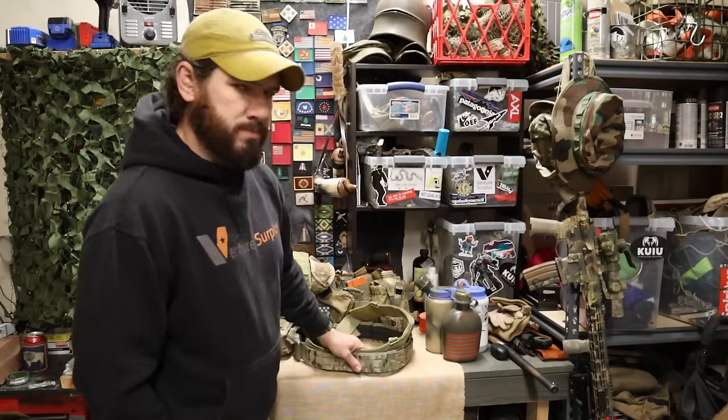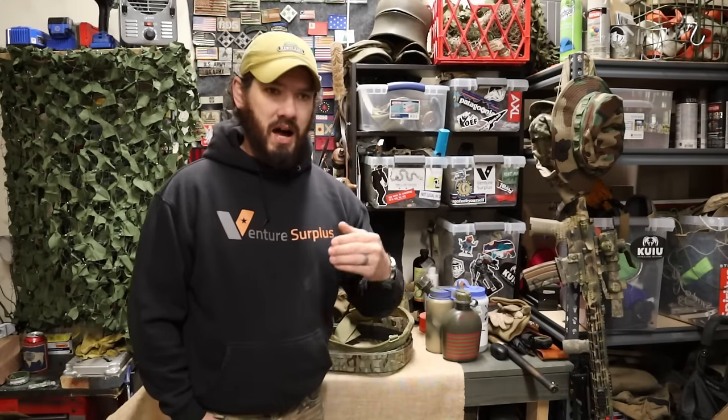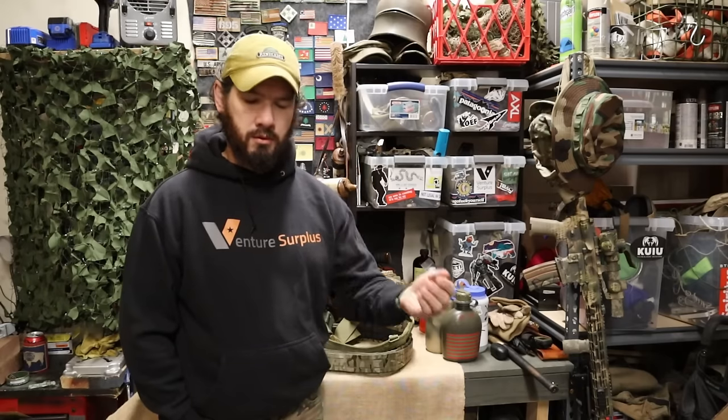Suspenders are an option on battle belts depending on the load you're carrying. When you put suspenders on there, you're kind of getting into belt kit territory, because the weight you're putting on there means you're supporting more of yourself. If you're putting one or two canteens and days' worth of food on there, you're going to want suspenders — and at that point you're definitely moving into the realm of the belt kit.